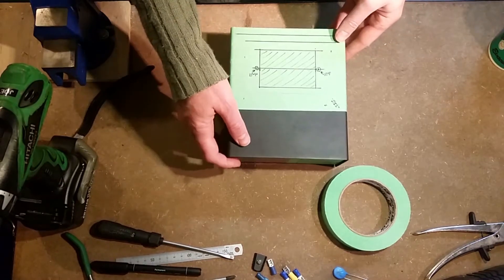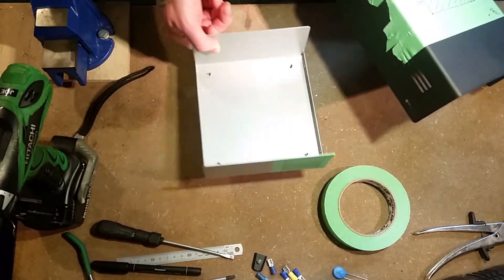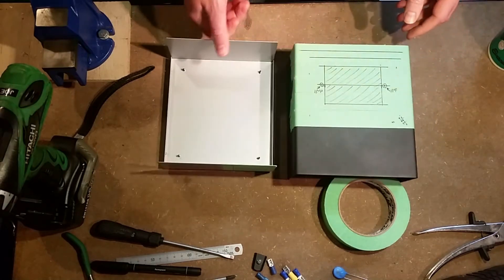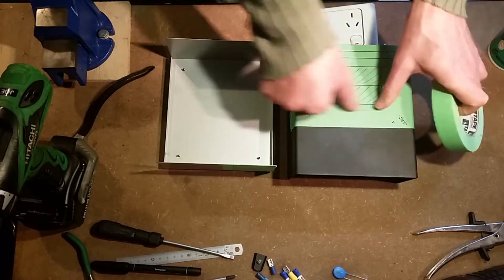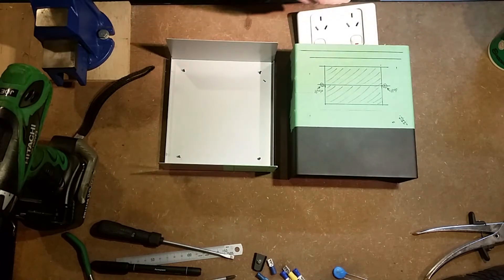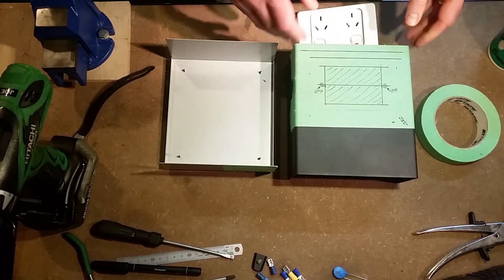I've selected a steel enclosure box for my project. It's fairly sturdy — got that from JayCar. It comes apart in two pieces and you'll see what I've done already — I've already started marking out where I want my power plug to go. It's a really handy idea when you're marking things out like this to use some tape. With a black paint like this one has, it's going to be quite hard to actually see where your marks are. And if you make a mistake you can just peel the tape off and start again without marking up your nice project box.